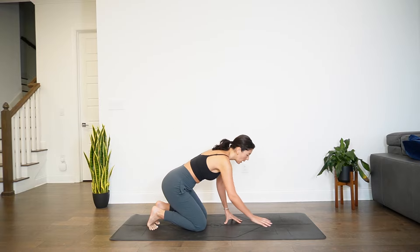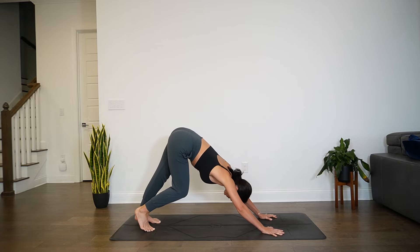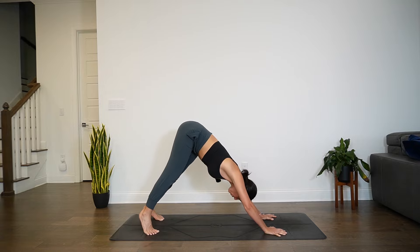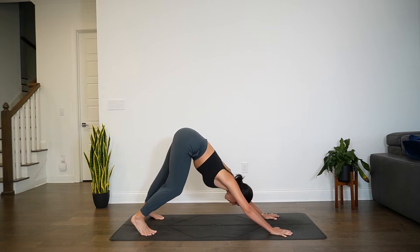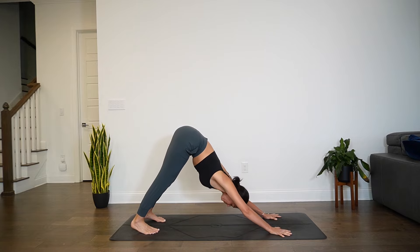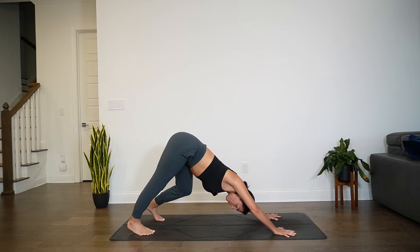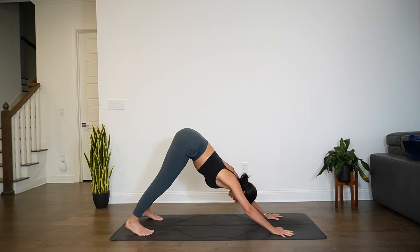Begin to walk the hands back forward, tuck the toes, lift the hips — down dog. Pedal through the feet here. If you've done one of my other somatic flows, you know that I like to find a lot of movement in down dog. So you can start to rock or sway the hips left and right. Move intuitively. Find what feels good. You can mix and match variations — try anything on for size here. A couple more rounds of breath to play, and then eventually we meet in stillness in down dog.